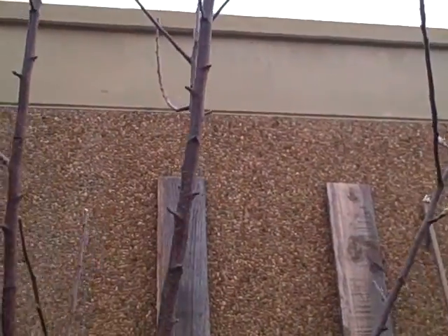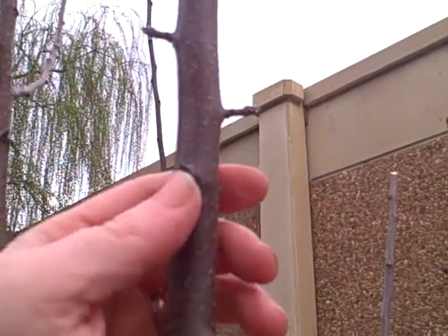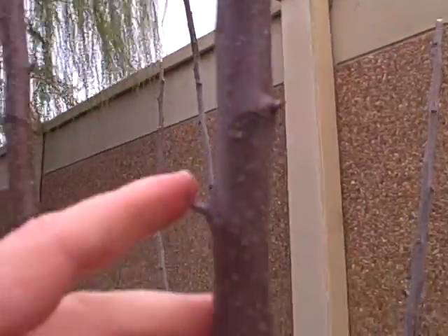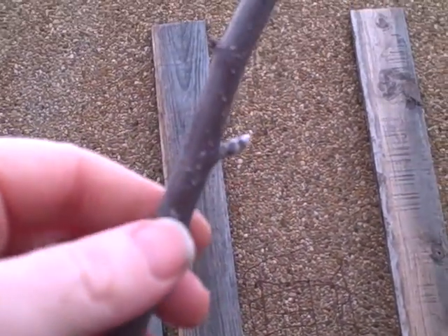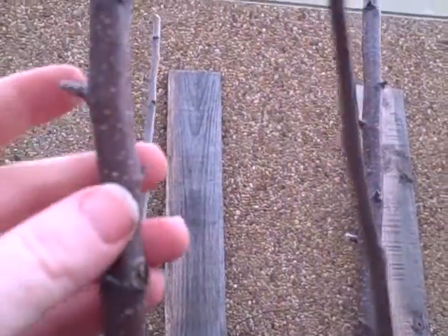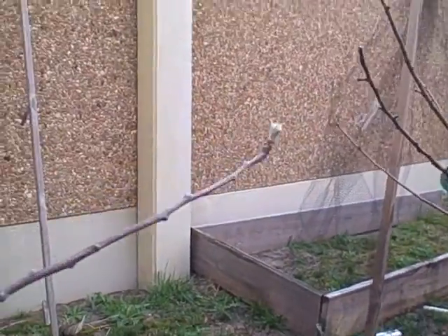— which I've pruned back quite a bit — this one got a little out of control. Again, you can see the different little spurs growing on the main branch here, the central leader. I just don't know if these are fruiting spurs or leaf branches. Here's another one on one of the main vertical branches. It's just hard for me to tell because I'm a newbie at this.